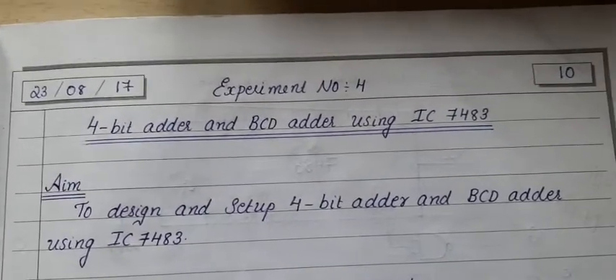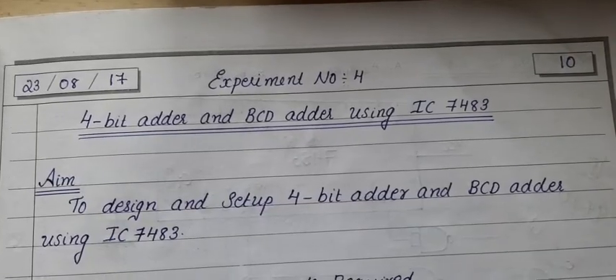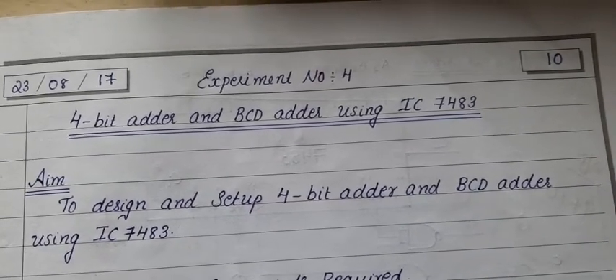In today's class, we will see the fourth experiment: 4-bit adder and BCD adder using IC7483.